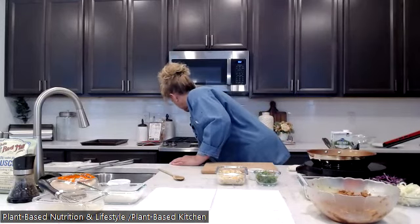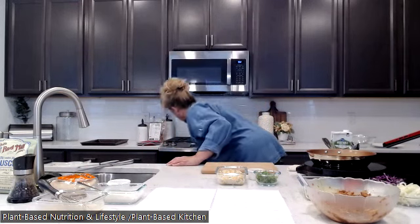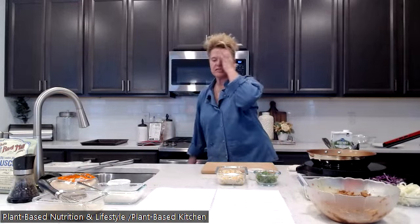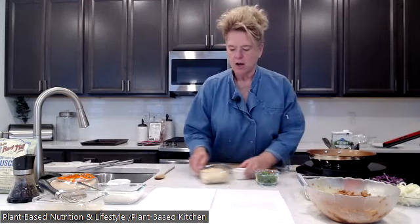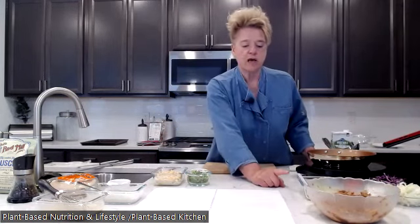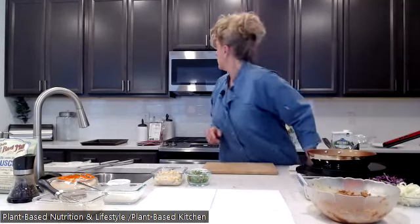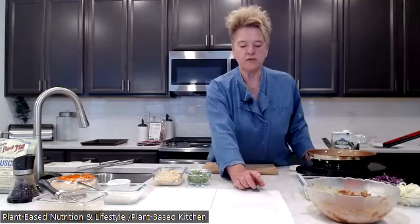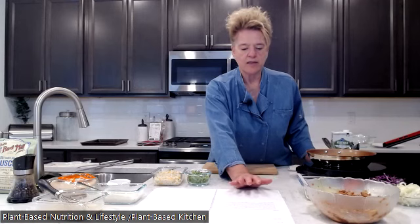Let me check the vegetables — they are looking good and smelling good. The red bell pepper is already starting to cook, so you get that smell of roasted red pepper. Love it. The jackfruit has been sitting for about 15 minutes now, but soaking it overnight is even better.